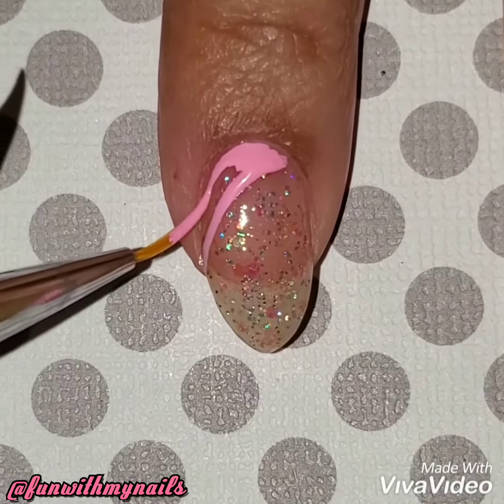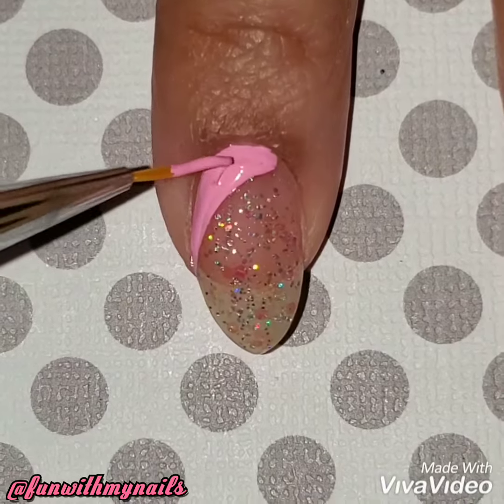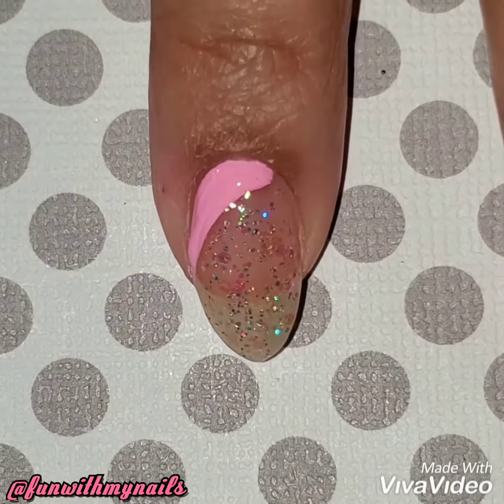I'm going to do the bottom of my nails in pink and then the top half in blue. I just thought it was cute — perfect for springtime. I've been using a lot of neons and I just wanted to show you something different.